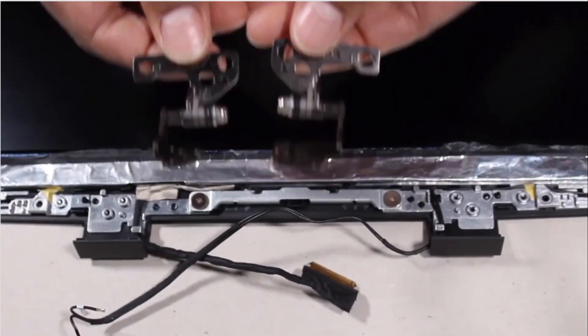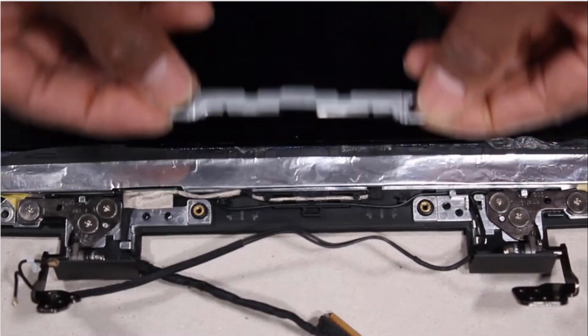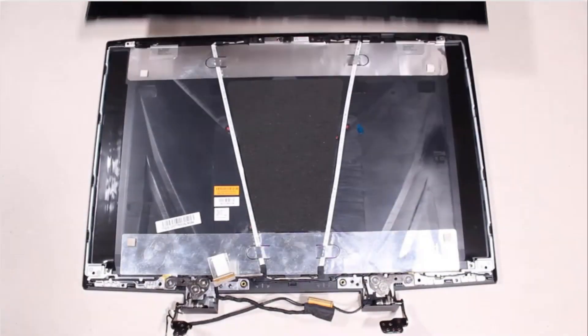Additionally remove the display panel assembly, display bezel, display panel hinges, display support bracket, and display panel.